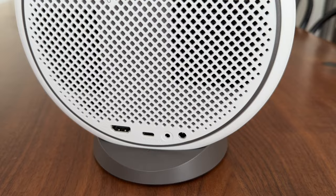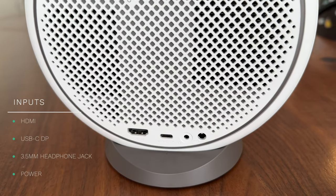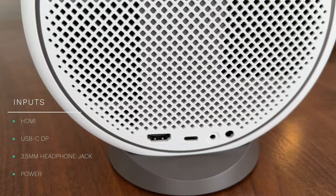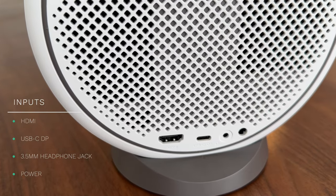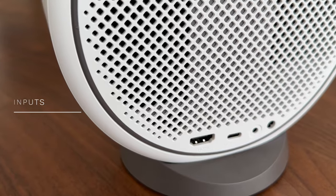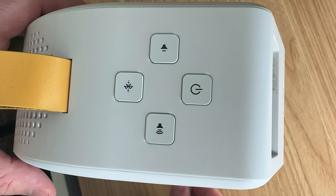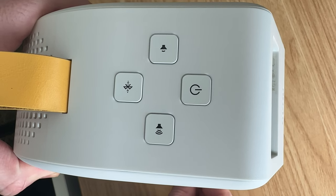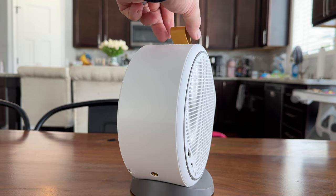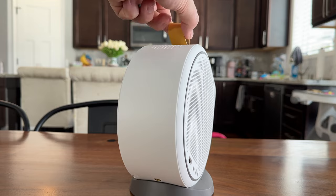On the other side of the projector they did add different inputs: an HDMI port, a USB-C display port, a headphone jack, and a power supply input. The bummer is there's no USB-A, so if you're trying to connect a streaming stick that uses USB-A for power you'll need a different power source. On top of the projector you have your power button, volume up and down, and a Bluetooth connection button so you can pair external speakers — though you probably won't even need that because the speakers on this are so good.